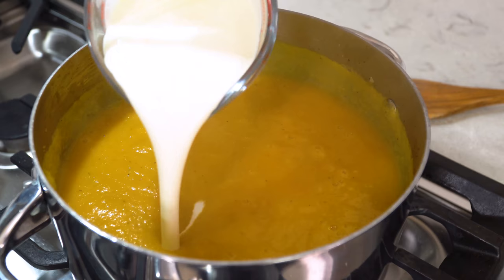Once it's all smooth, pour in 1 cup of heavy cream and give it a stir. Add more salt to taste and you are ready to eat.